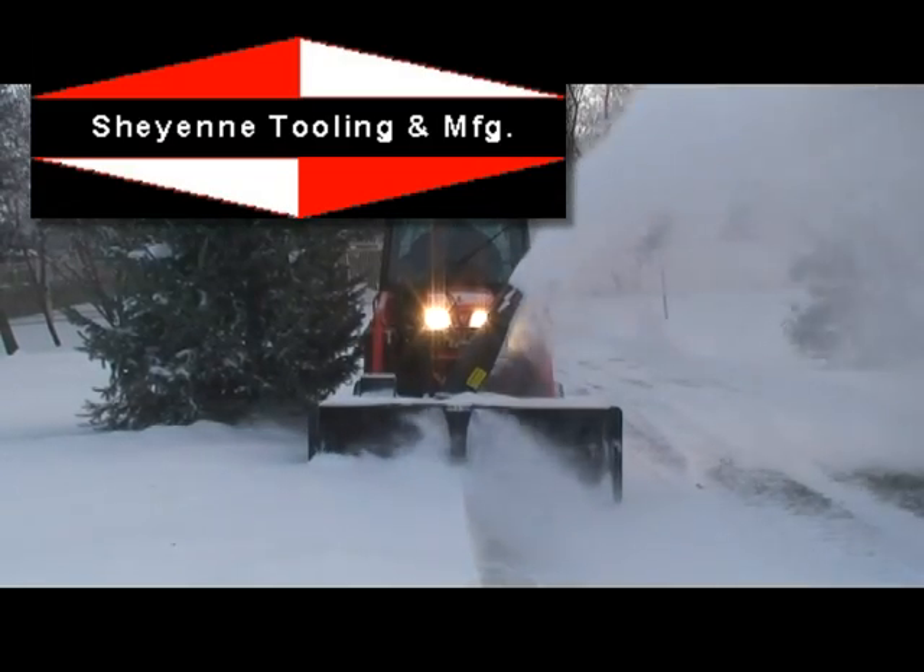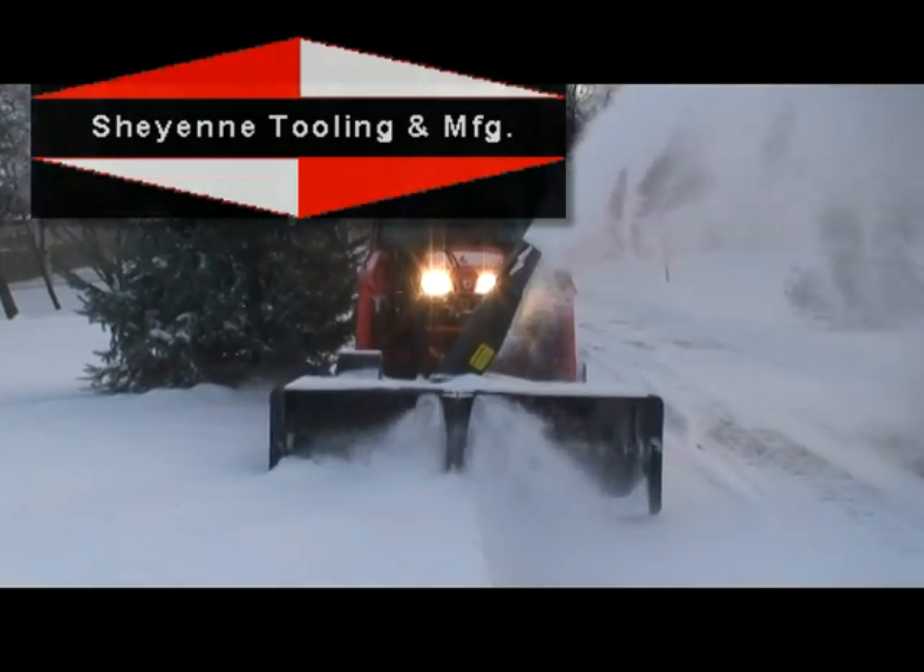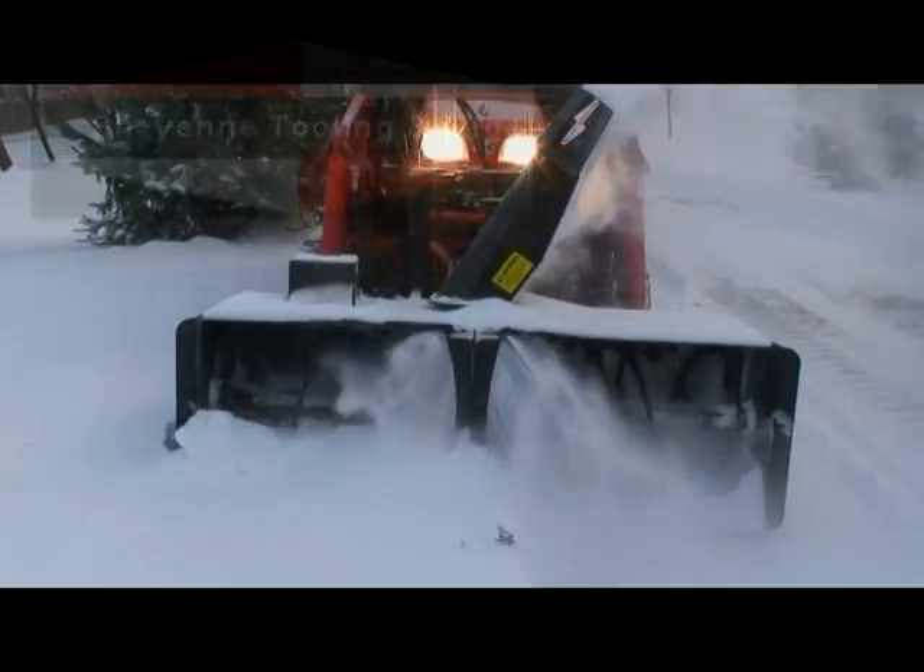Introducing the new Cheyenne Compact Tractor Snowblower. Here's design engineer Dave Meyshak telling us about the features of the Cheyenne CT Snowblower.